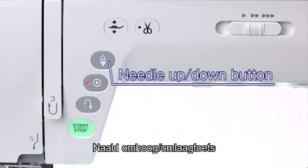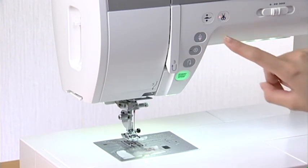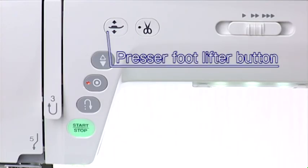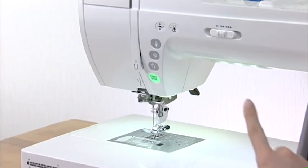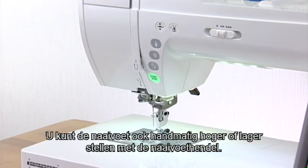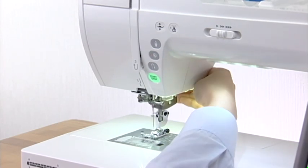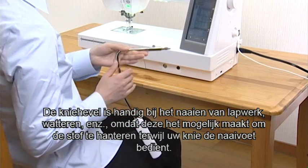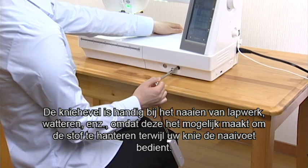Needle Up-Down Button. Press this button to raise or lower the needle. Presser Foot Lifter Button: The Presser Foot will go up or down by pressing this button. You can also raise or lower the Presser Foot manually with the Presser Foot Lifter. The Knee Lifter is useful when sewing patchwork, quilting, etc., since it allows you to handle the fabric while your knee controls the Presser Foot.